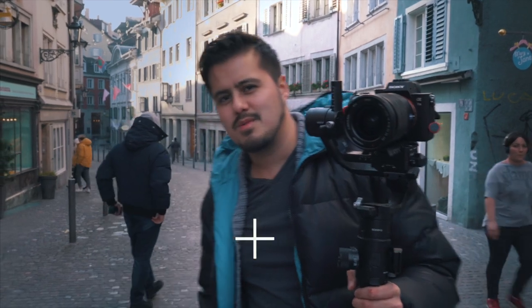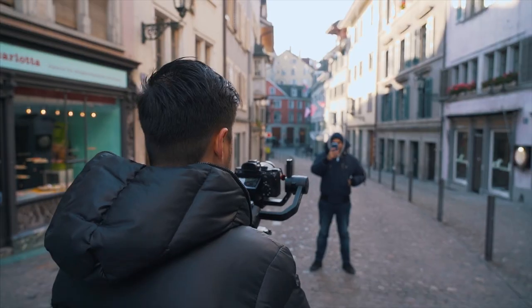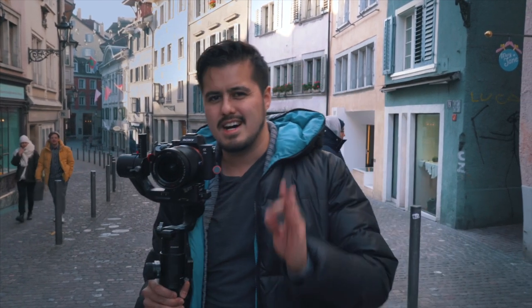For our next transition we're going to do the hyper zoom. It's a pretty easy transition — you just have to move away from your subject, and in post-production you can add some speed ramp and some motion blur and it's going to look really awesome.